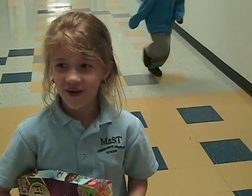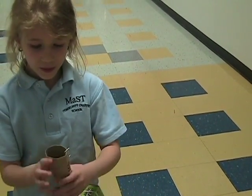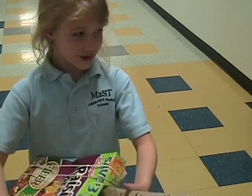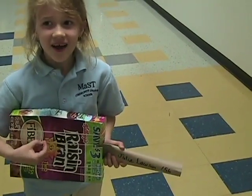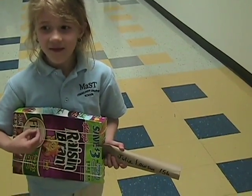I made a guitar for Earth Day and I used toilet paper, a paper clip, rubber bands, and a cereal box. You are my sunshine, my only sunshine. You make me happy when you celebrate.